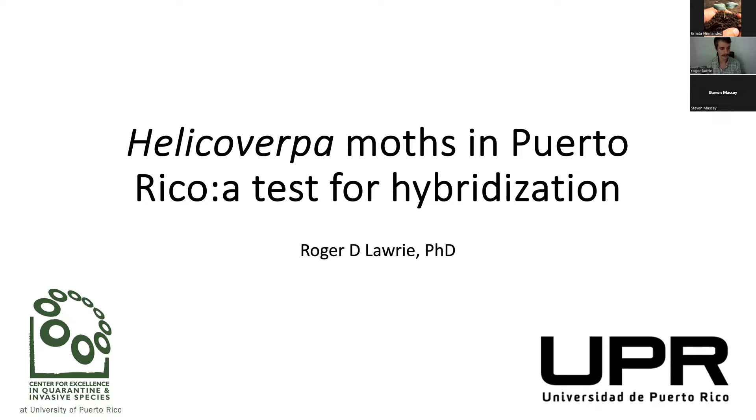This is just one of the projects that we work on in Sekis, which at the moment is myself and Dr. Steve Massey, where we work with Helicoverpa armigera and Helicoverpa zea hybridization, and developing an identification test to separate hybridized moths from the adult species.